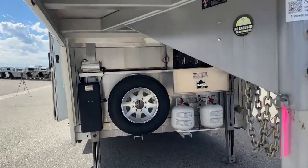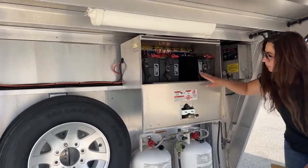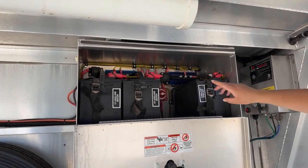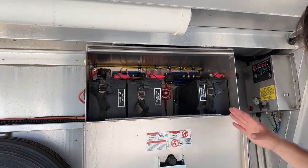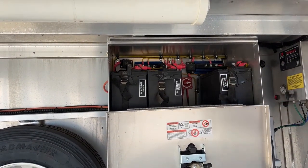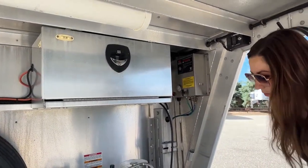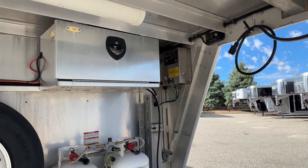Coming underneath here, you'll see this door I've got dropped down — this is our battery compartment box. We've got three different batteries: two house batteries and an air ride battery. This trailer is sitting on air ride suspension and we'll talk more about that when we get back to the axle area. Inside here you've got your battery cutoff switch. It's nice because you can lock it up with keys so no one can mess with your batteries, turn them on or off, or take them.